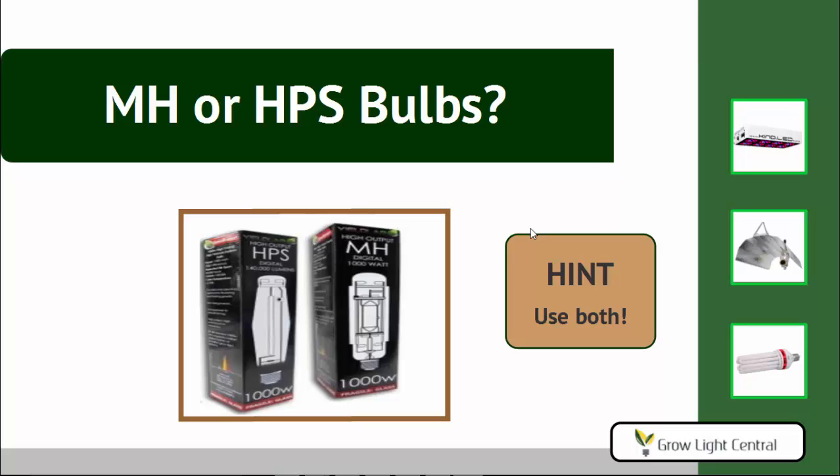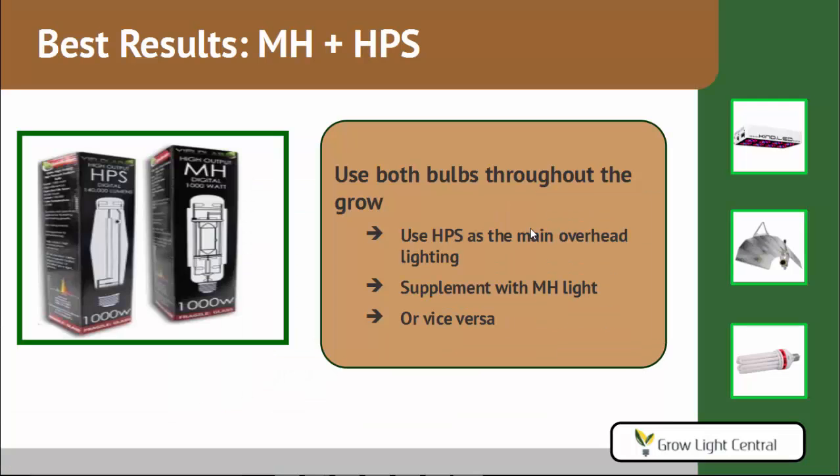Let's start with the bulbs. There are basically two: MH or HPS. Which one do you want? Use both. You get the best results if you use both an MH bulb and an HPS bulb throughout the whole grow. You can use the HPS bulb as the main overhead light, and then hang MH bulbs along the side of your plants, or you can flip it and use MH overhead and HPS along the side. Either way, you get the best results using both bulbs throughout the whole grow.